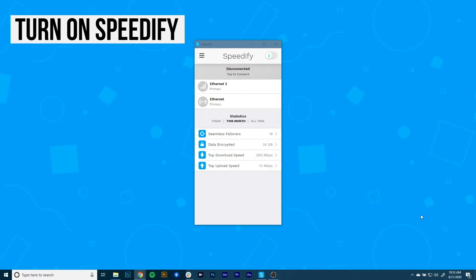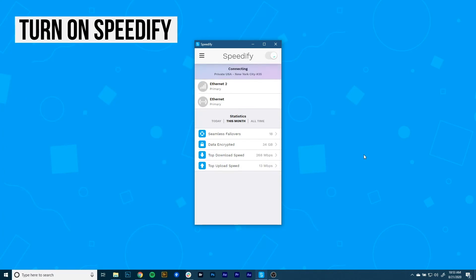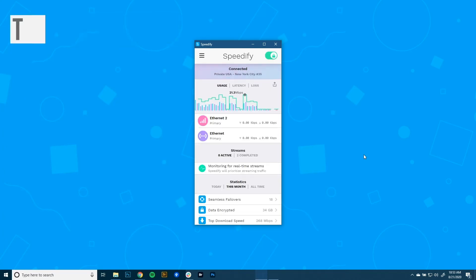Now it's time to start combining connections by turning Speedify on. When you launch it, Speedify automatically detects your two active connections. You'll see them near the top of the dashboard. And presto! Now you're combining connections using the magic of Channel Bonding for faster speeds, better reliability, and airtight security.